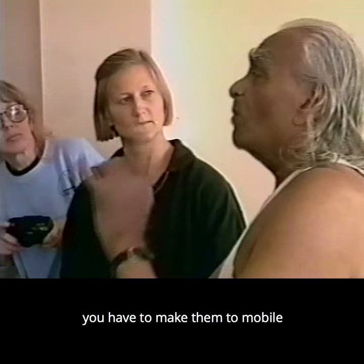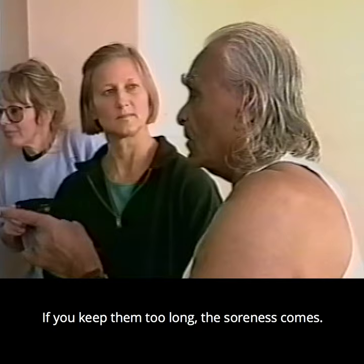Always learn that when any patient comes to you, you have to make them mobile. They have to keep repeating. If you keep them too long in one position, the soreness comes.